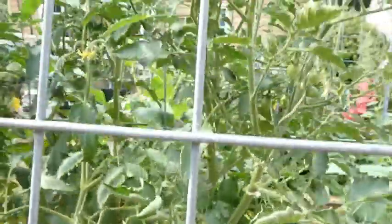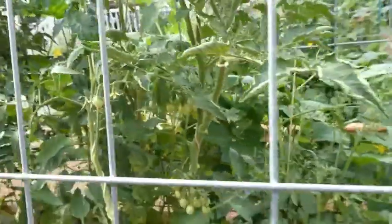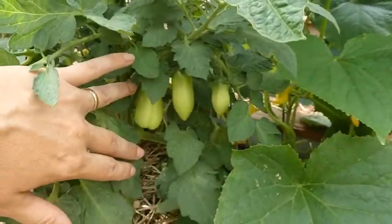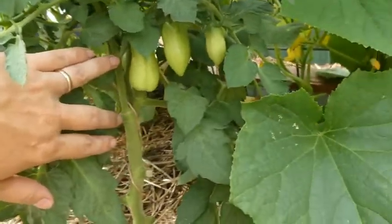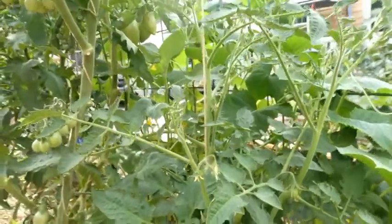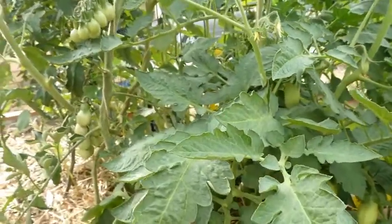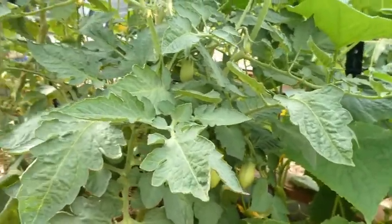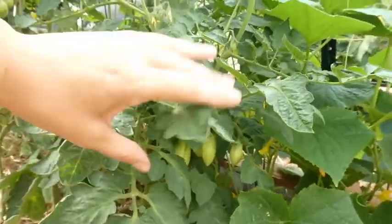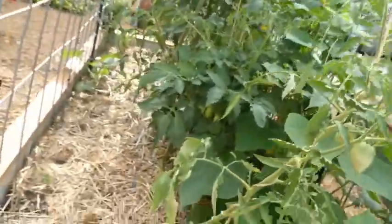The next one is the San Marzano — this is the only one of this variety I've got growing in this bed. I sold the rest of them; they were a very popular plant at my plant sales. It is the shortest one in this bed, but it looks extremely healthy — just shorter. That's okay, we love it anyway.